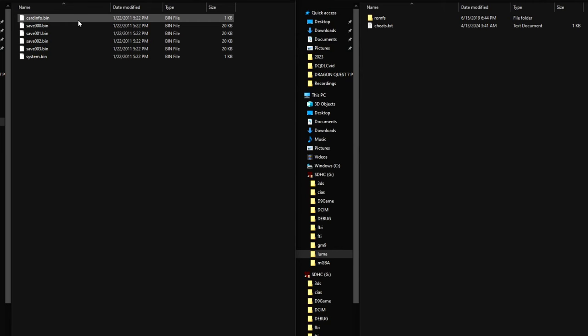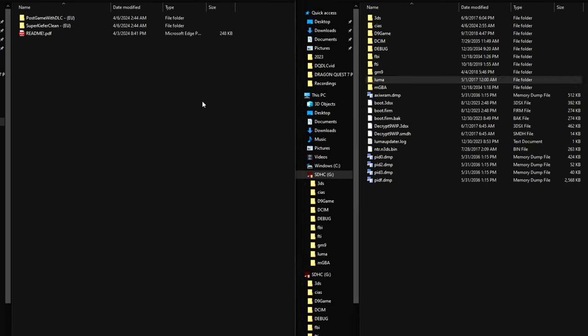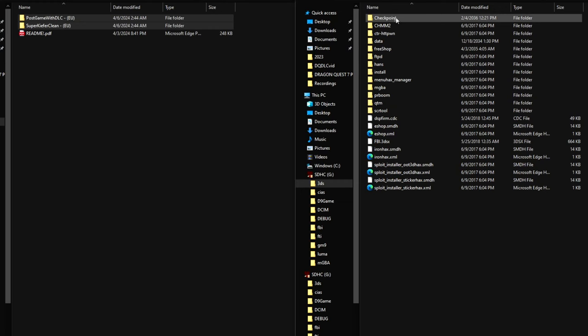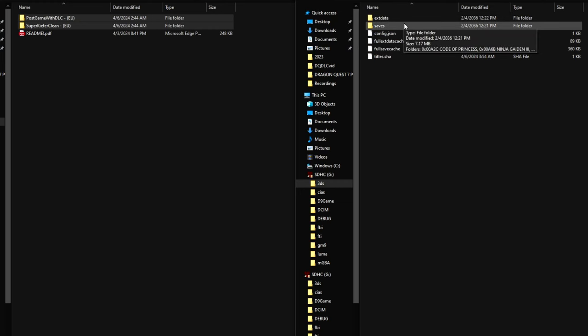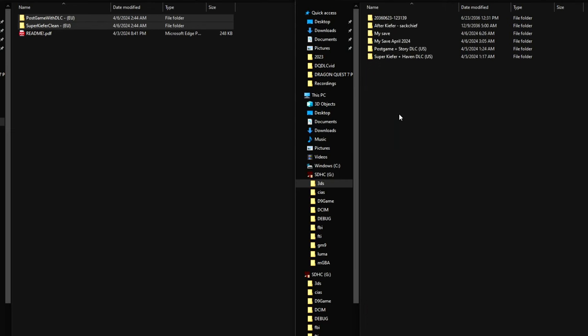In each contributor's folder you'll find two save folders to choose from: one for when you just get to the Haven, and one for the exclusive post-game DLC. Since we couldn't fit all the DLC in one file, each save has the DLC spread across three different save files, which is unfortunate but better than nothing. Select these two folders, copy them, then go to the 3DS SD card root, into the 3DS folder, then the Checkpoint folder, then the saves folder, navigate to the Dragon Quest 7 folder, and paste the two folders there.